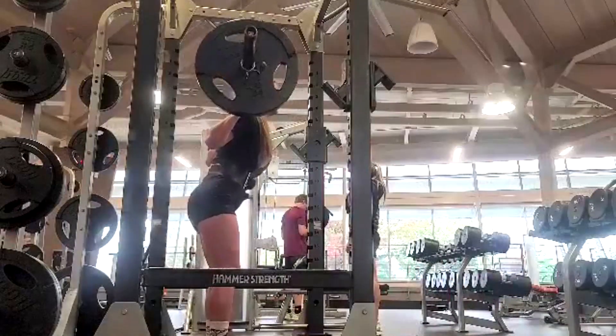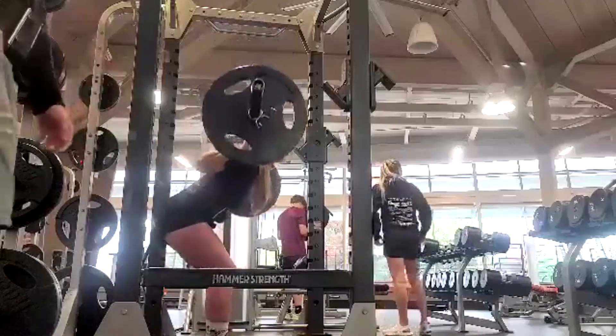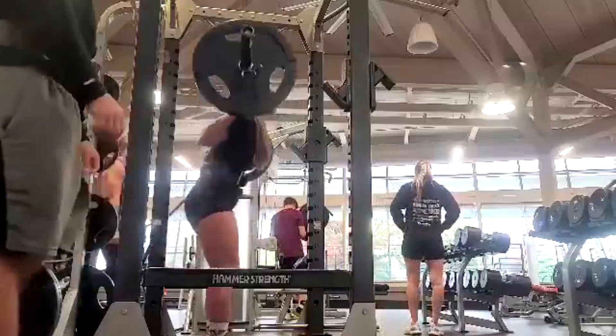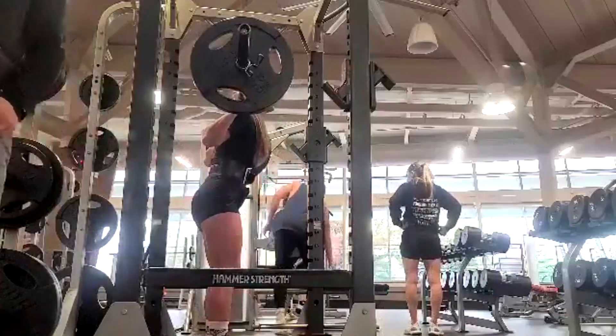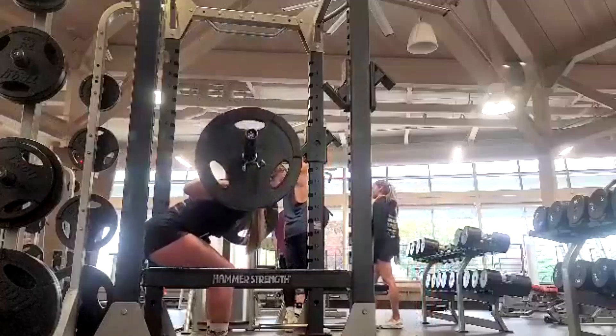Still waiting on Louie to tell me he ordered that belt squat machine. But in the meantime, we do a lot of single leg exercises for her now — split squats — and we have the beauty of rotating those.